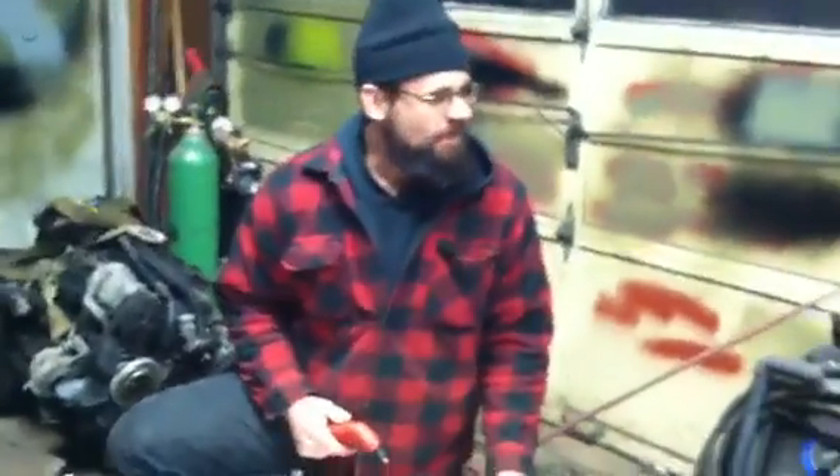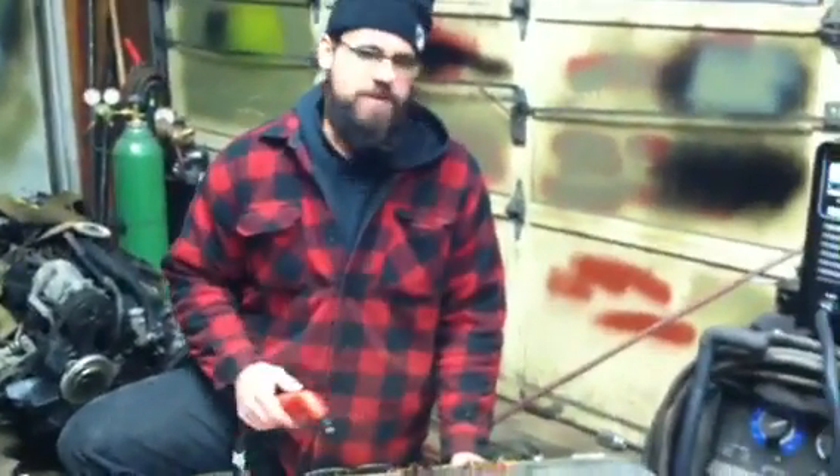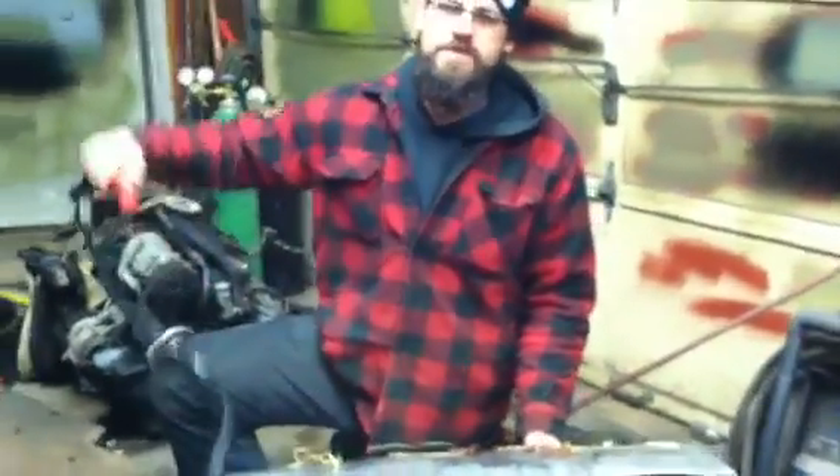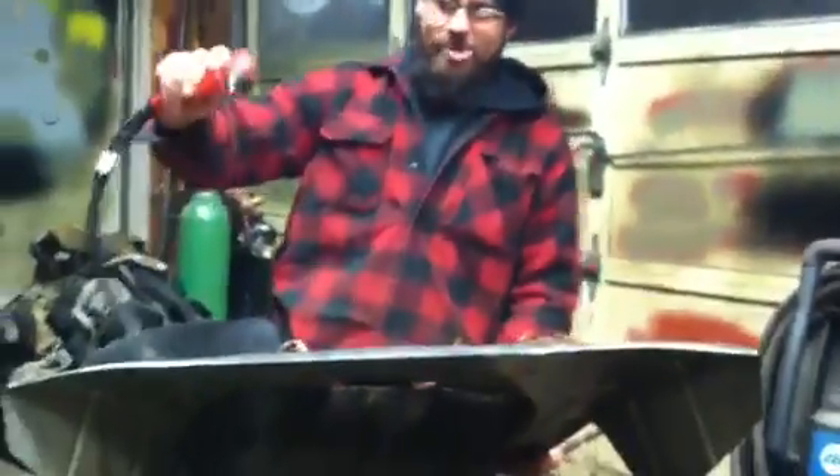We got it set between the min and max, about halfway. We don't really know where we're at yet. Turned on air pressure. I'm going to see what I can make out of this piece of scrap steel here — hopefully it's going to be a cab corner. Here we go.